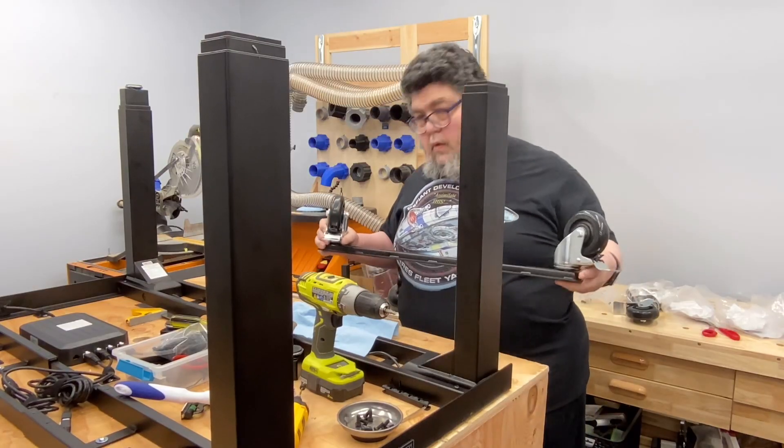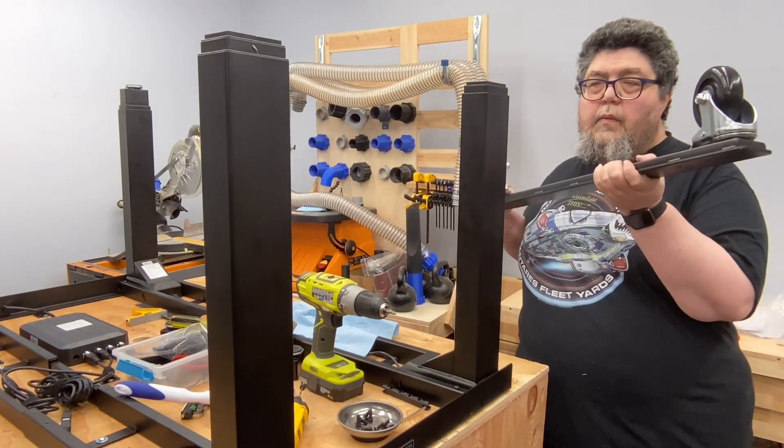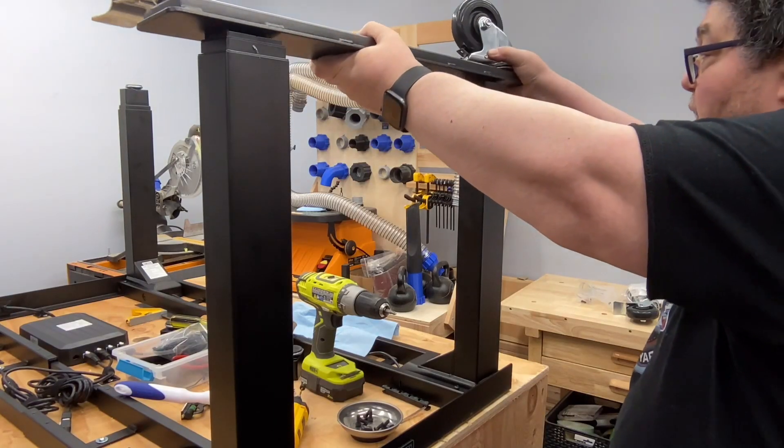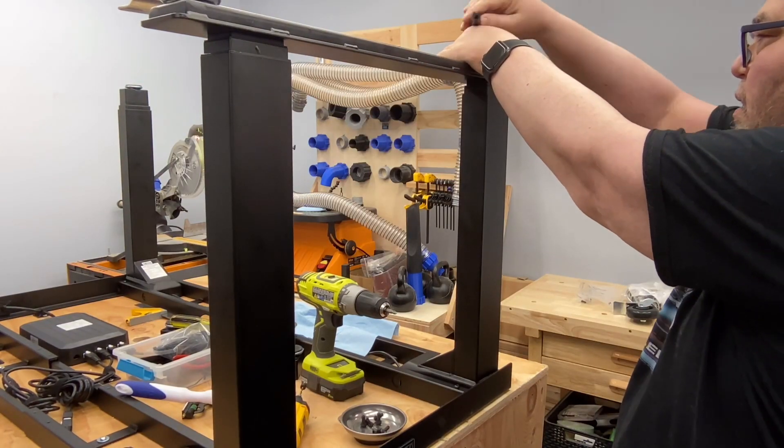But then I ran into a challenge. This project used two sheets of three-quarter-inch plywood, a sheet of half-inch plywood, and the Uplift desk frame. Together the entire unit weighed more than 300 pounds, and it had to be flipped over and lowered to the floor. I wound up recruiting some friends, and with four of us we were able to flip it and place it on the floor. And that was it — the project was complete.